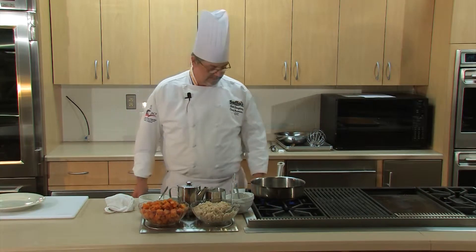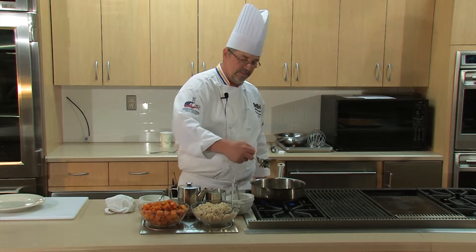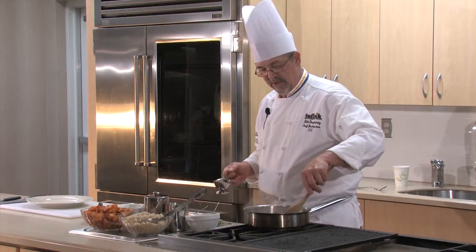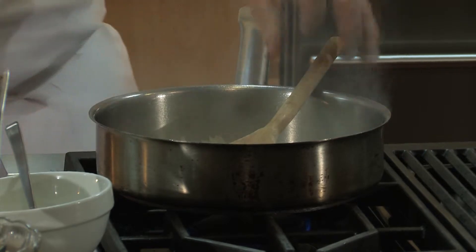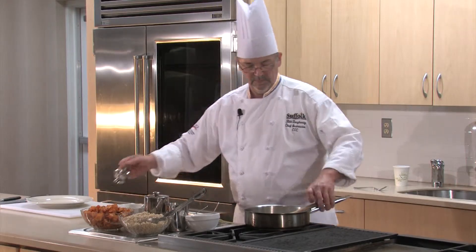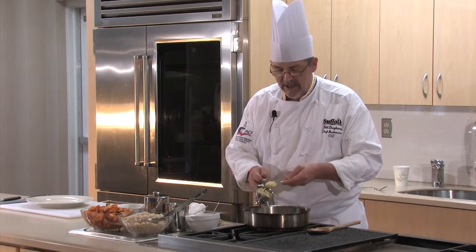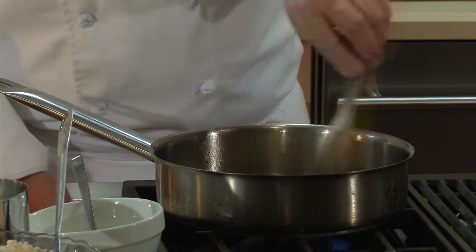We're going to get our sauté pan nice and hot with a little bit of olive oil, about a tablespoon. You want to hear those onions sizzle. We're going to get the onions to translucent. Once the onions have softened a little bit, that's when we're going to add the chopped garlic. If you put garlic in at the beginning, garlic has a tendency to just burn in the pan, and then everything else is going to have that burnt taste to it. So right when the onions are soft, add the garlic.